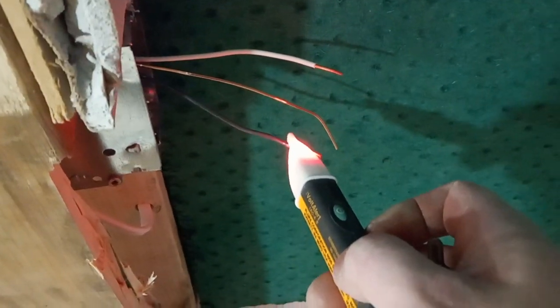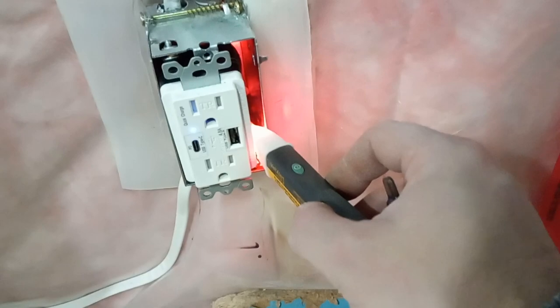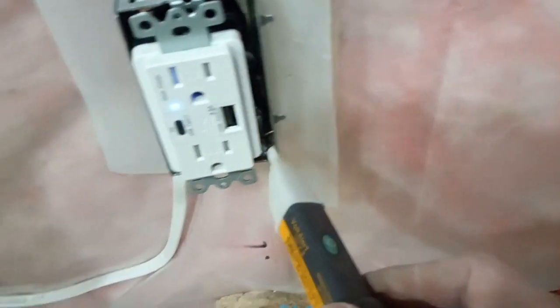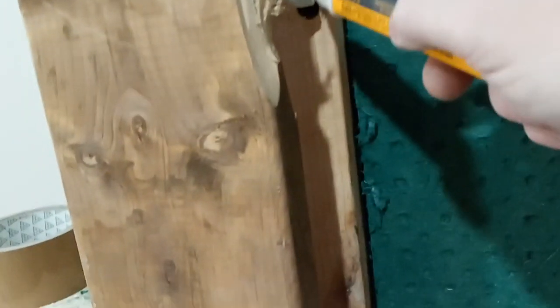You can see that the power is coming through here. There should be no power here, no power here. And then on this side, this is where the black original wire is. You can see that there is power here and here.